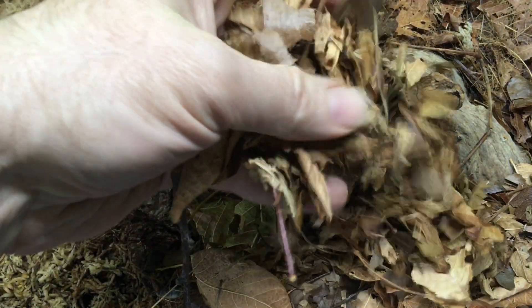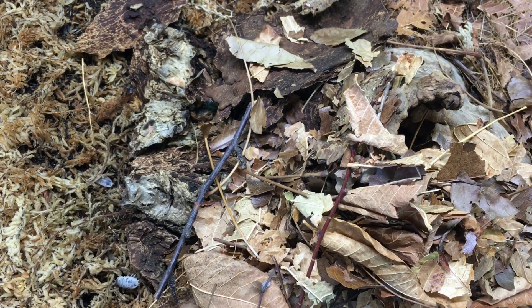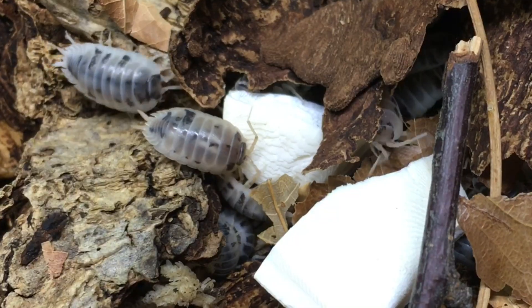While on the topic of isopod foods and feeding, well-populated isopod cultures — especially of species with a hearty appetite — may need to be topped off with leaf litter as frequently as every week or two, while a new culture may not need new leaf litter for several months. Calcium supplements such as cuttlebone or ground eggshell can also be replenished as they are eaten.